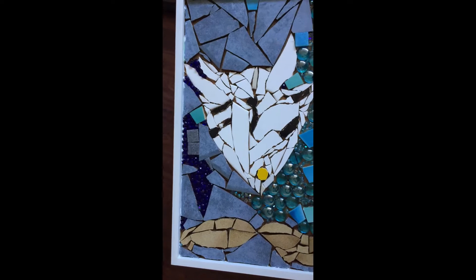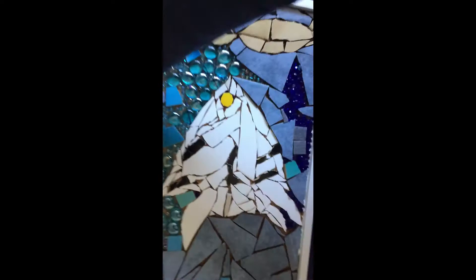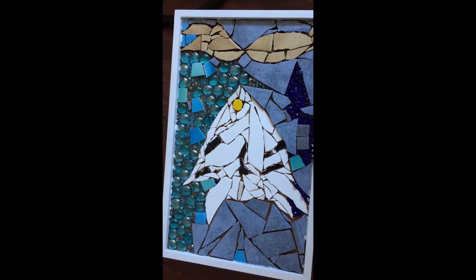Hi, Joanne here. I'm trying to finish off this mosaic project, which is the first one I've ever done in my life. And I'm hoping it's upside down actually right now. Let's turn it the right way. So this is it. And I did it on a tray.